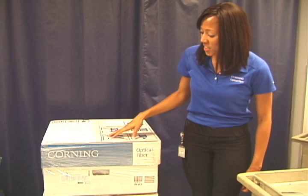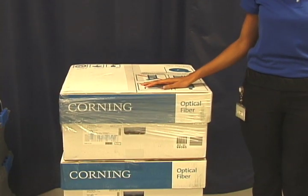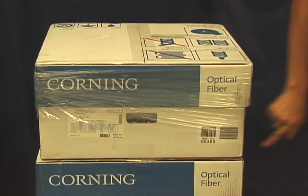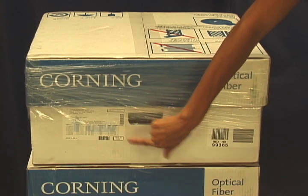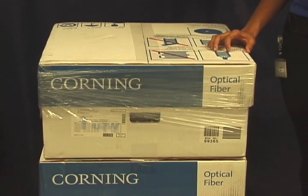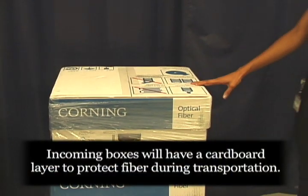First, you'll see a shipment. When it arrives, it'll be shrink wrapped and on a pallet. On each box, you'll find two labels. One is a box label ID and the other is a label identifying the contents of the box. These labels will help you identify what's in the box without having to remove the shrink wrap. So let's get started with unpacking.